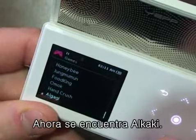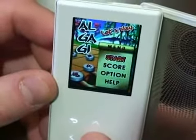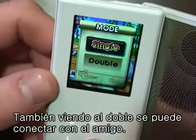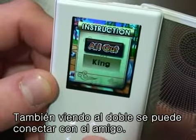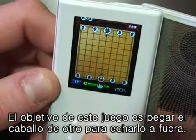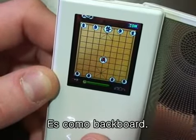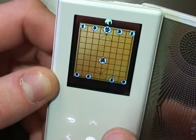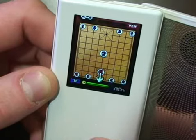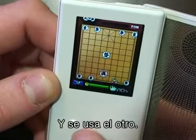So we've got Algagi. You can see it has double mode again where we can connect to a friend's device, but let's go to single. The object of this game is to knock your opponent's tiles out across the back of the board. We can also pick other tiles to use.